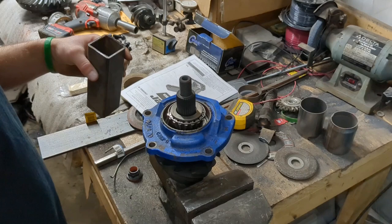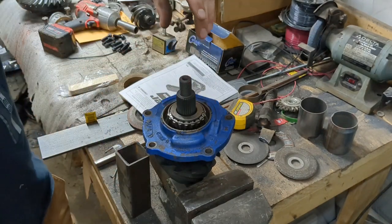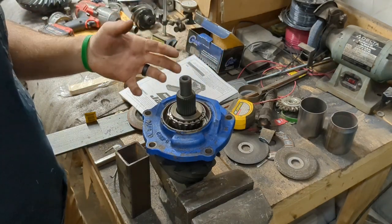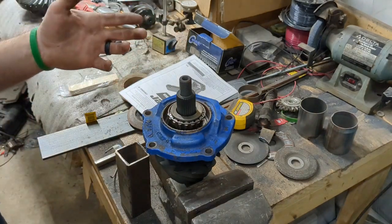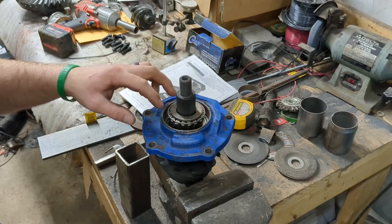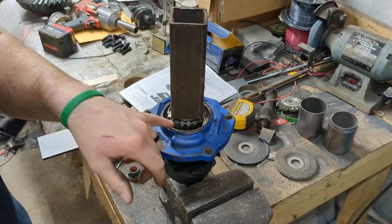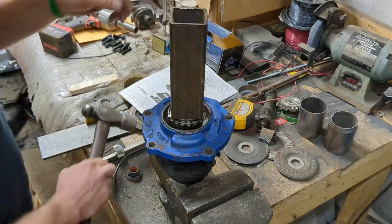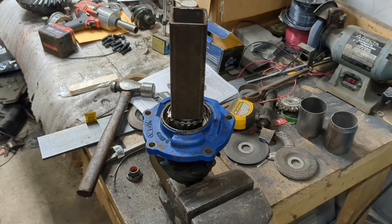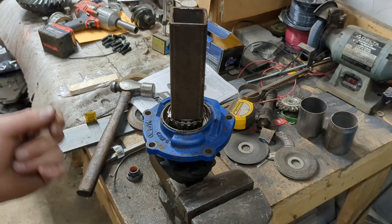Now we're back over here to the pinion. The next step is we're going to have to press the outer bearing down, and it's not really easy to do without some sort of a pipe or sleeve. What I did find was this piece of 2x2 steel that sits right on the inner race nicely, and we're going to put this over in the press and squish it together.